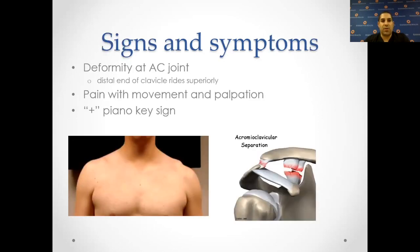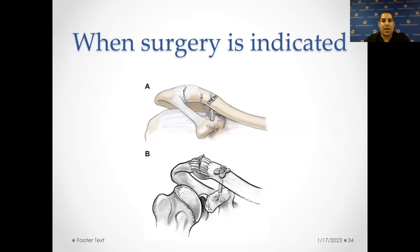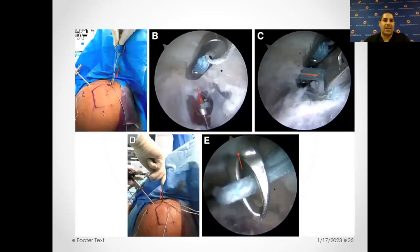Signs and symptoms include a deformity of the joint where the clavicle seems to ride superiorly. You have this piano key sign where you push it and it pops up and down, and pain with movement and palpation. Usually you can do conservative treatment with protected motion and rehabilitation. Rarely do you need surgical repair for low-grade injuries — I've had this AC joint separation myself and you do okay without repairing it unless it's very high-grade, meaning it's very displaced and extremely unstable. When surgery is indicated, we can do an arthroscopic-assisted repair using a button or device passed through the bone to hold the ligament intact.